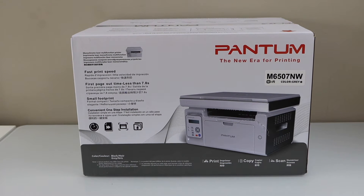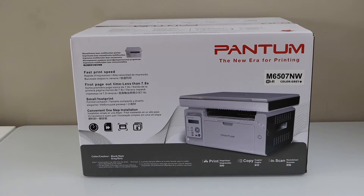In this video I am going to show you how to do the unboxing and a complete setup of your Pantom M6507NW wireless printer.